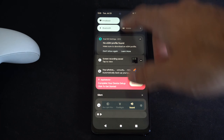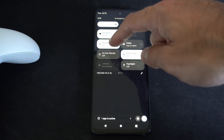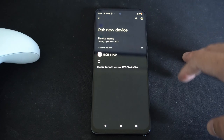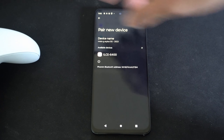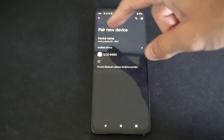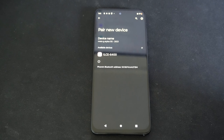I'm going to swipe down from the top, then turn on Bluetooth right here, and then hold down on the icon. Then I want to go to pair new device right here and select this. It should automatically be scanning for a controller or a Bluetooth device, but there might be an option that says scan on the top — go ahead and select that.